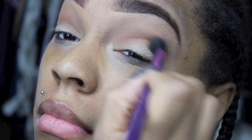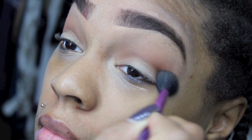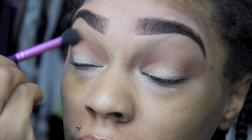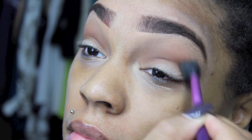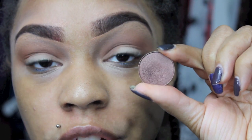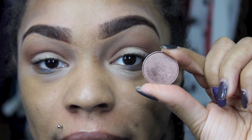And I'm going to use this Coastal Scents Hot Pot called Amaretto — it's a really pretty bronzy brown shade — and I'm going to use this to pack all over my lid.